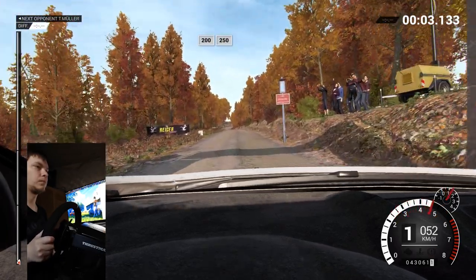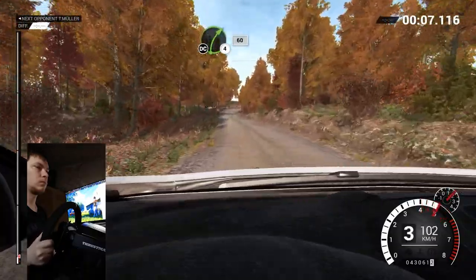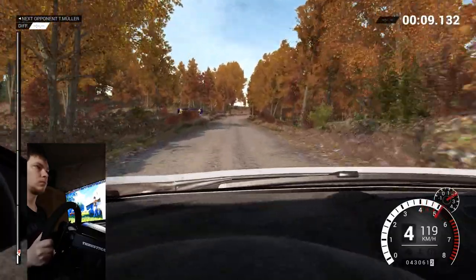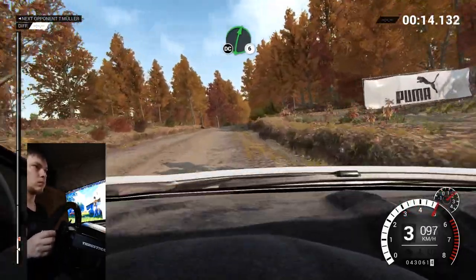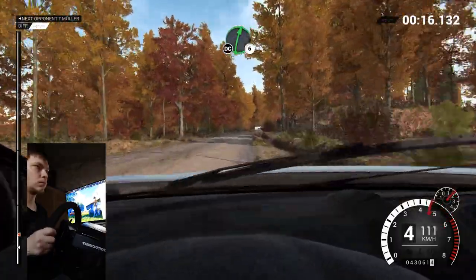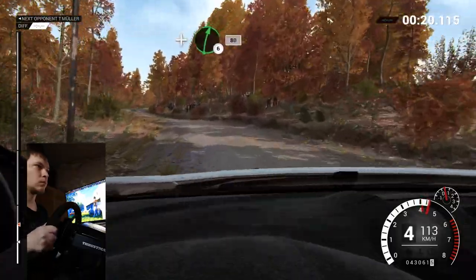Two hundred over bumps, two fifty. Right four long, keep in, don't cut, sixty. Right six, don't cut. And bump, and left four. And right six, eighty.